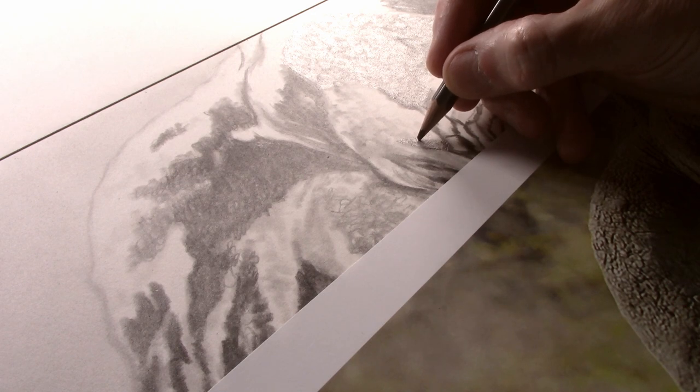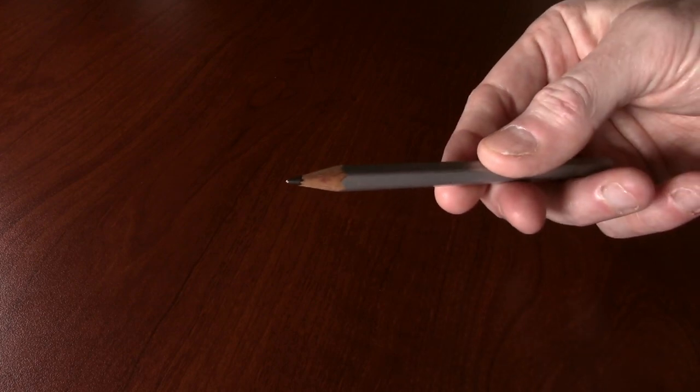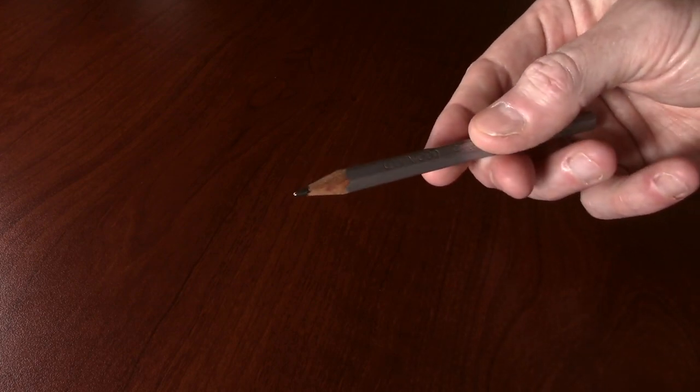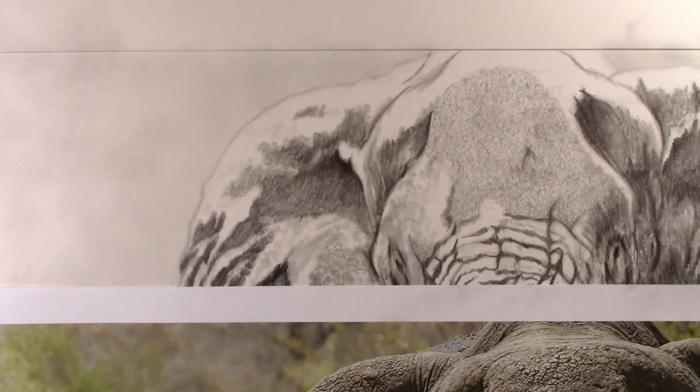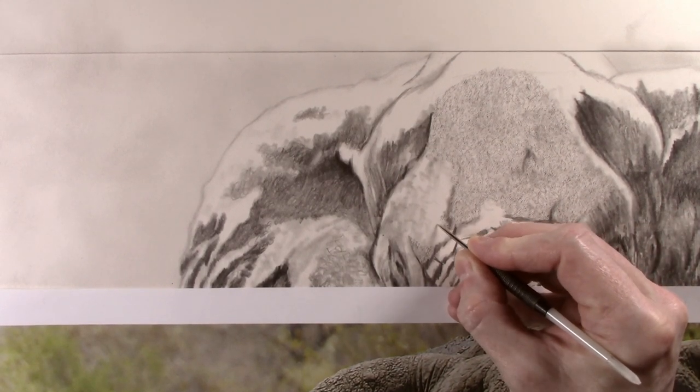A 2B pencil is then applied by dabbing the pencil over the texture. It is important that the 2B pencil is blunt, so as not to go into the embossing. This will create a very flat looking texture that I can then build some of the detail over the top.